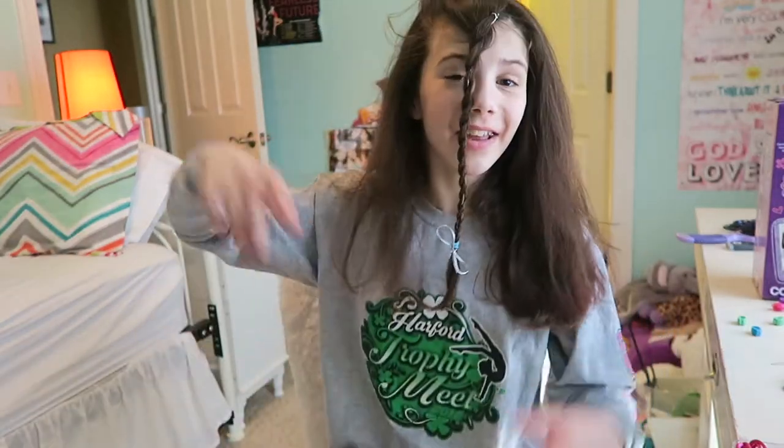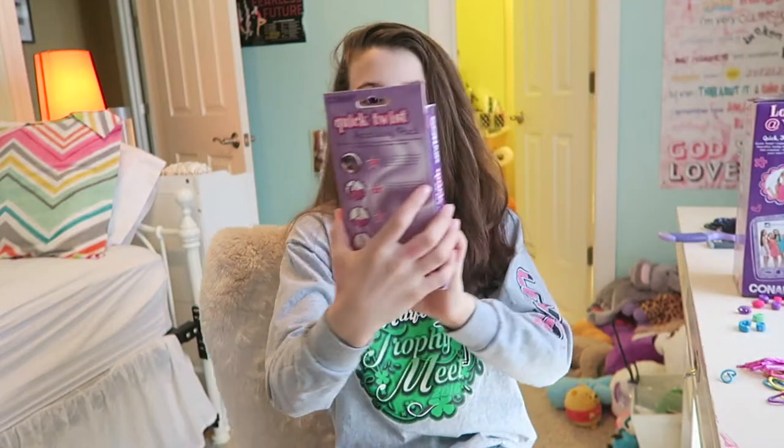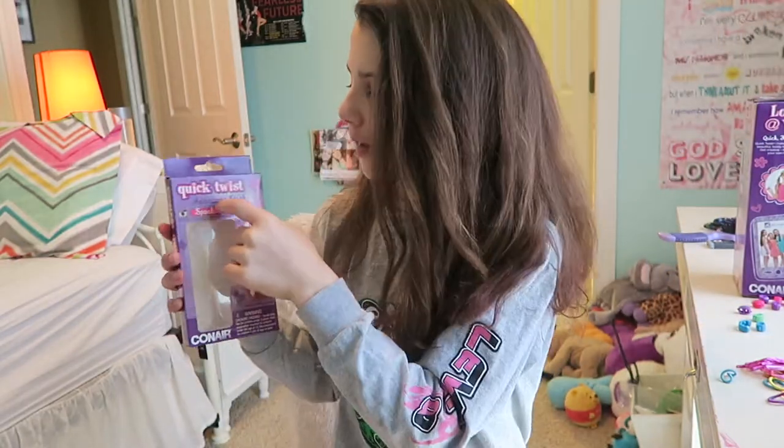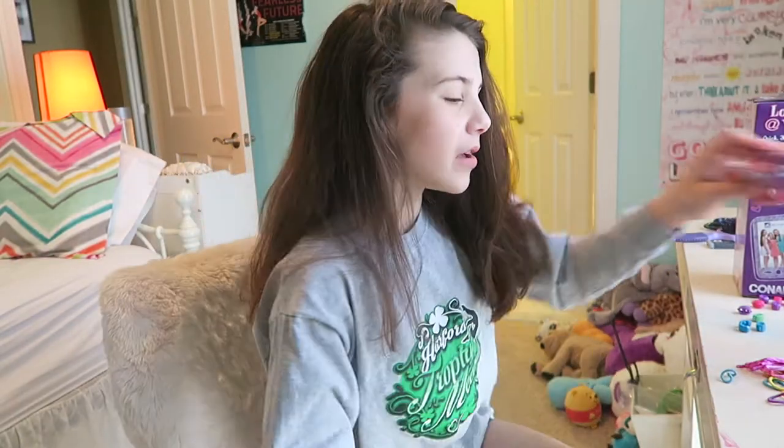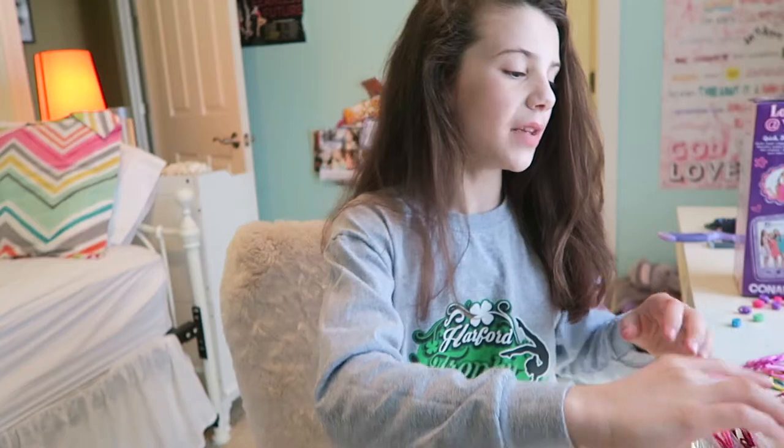This is one hairstyle I like doing. I also got — and highly recommend — the Sparkle and Shine accessory pack for Quick Twists. It comes with all of these awesome strands.